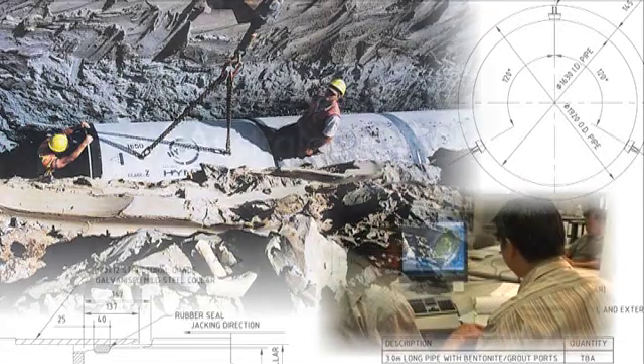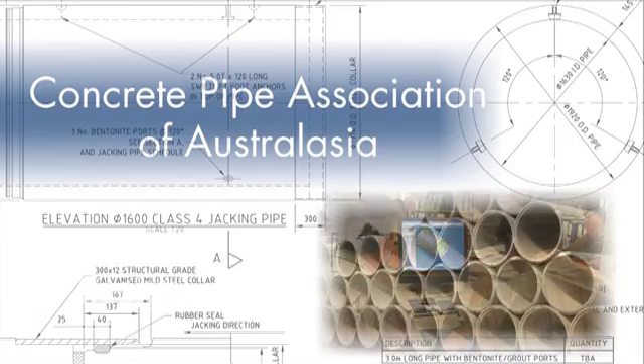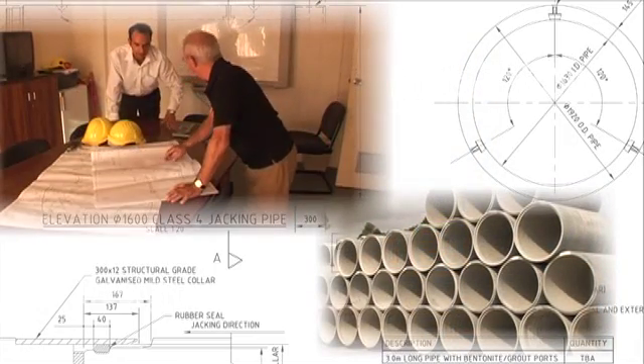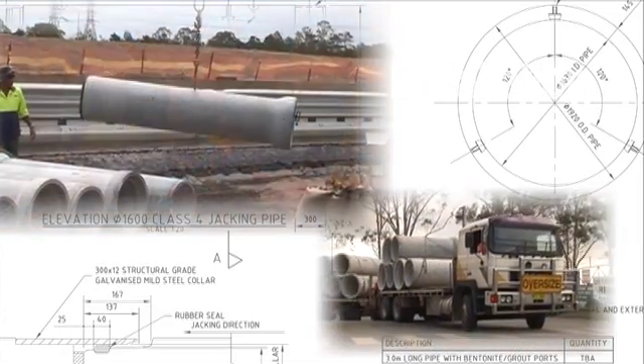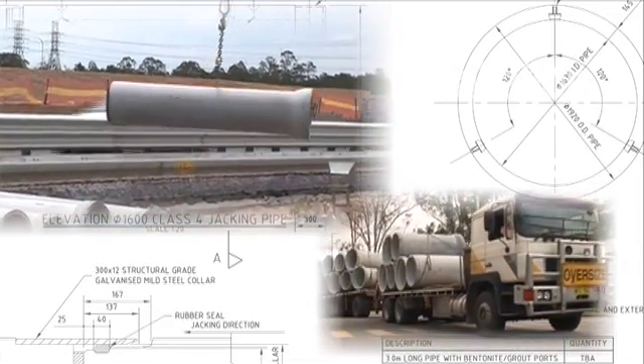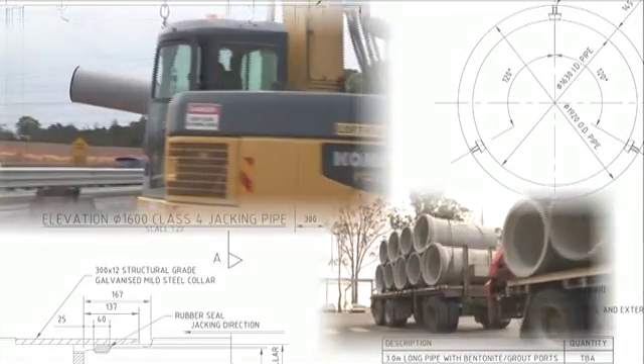Remember, it's important to compact the material and not the pipe. If steel reinforced concrete pipe is installed correctly and the design process has selected the right pipe for the environment, the product will last in excess of 100 years. This means the user can be confident that the asset will provide the community with the best possible pipeline system moving forward into the 21st century.